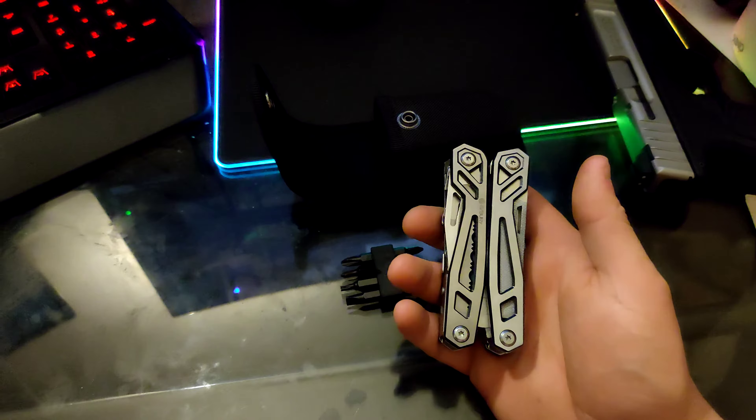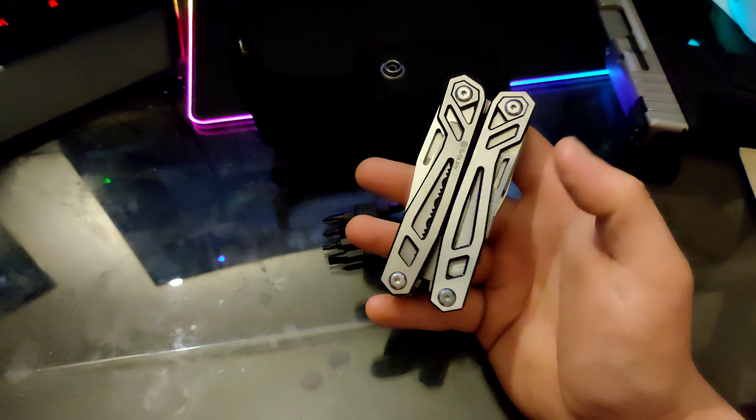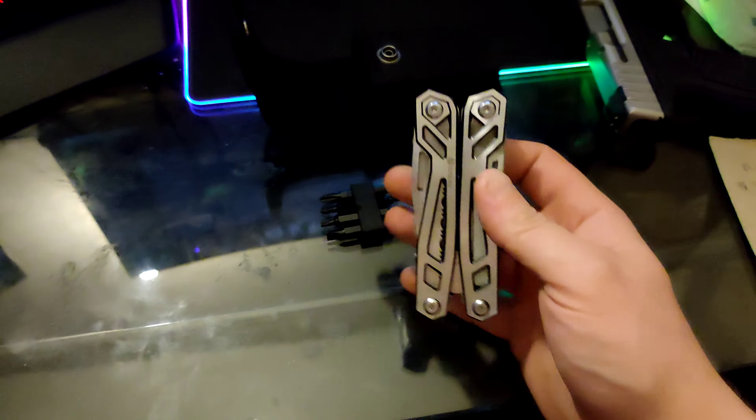And that pretty much concludes my video. I hope this is informative for anyone who's looking for a good multi-tool for a good price. Have a nice day.